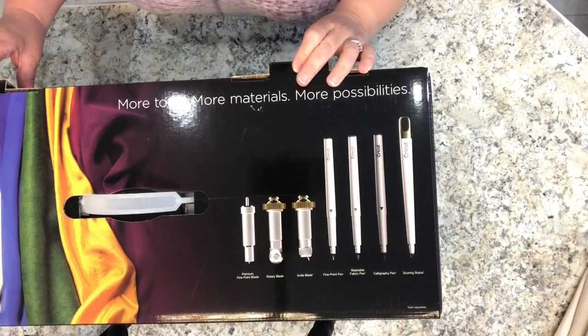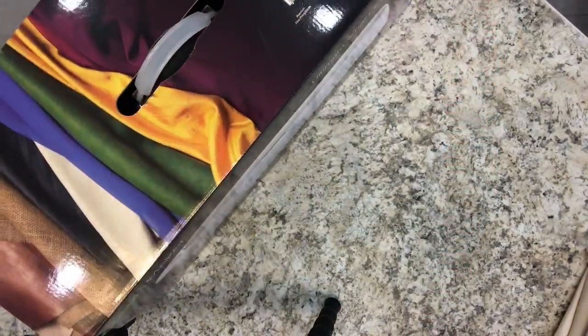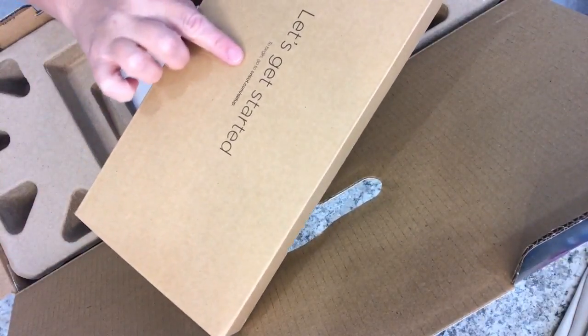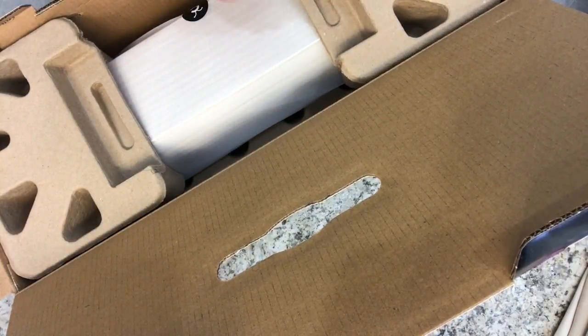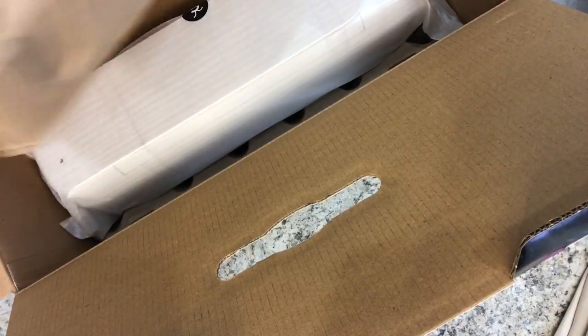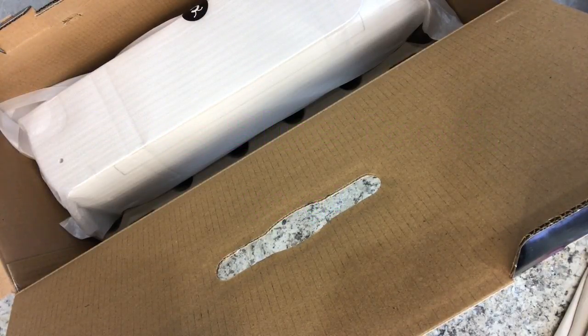It looks very similar to the other Cricut that I have, the Cricut Explore Air 2. Here's the box that says 'Let's get started. To begin, go to Cricut.com slash setup.' A few instructions on how to set up the machine. Because in order to work with the Cricut Maker, or any of these electronic cutting machines, you do need to have access to a computer and connect the Cricut Maker or the Cricut Explore Air — the newer models — to a computer.